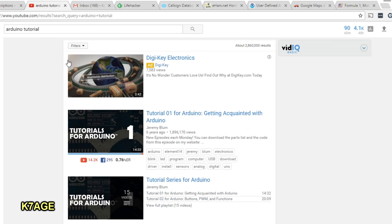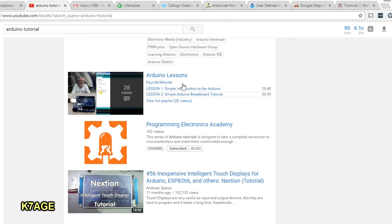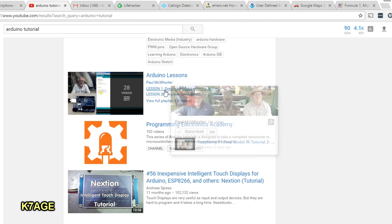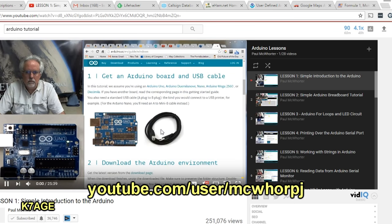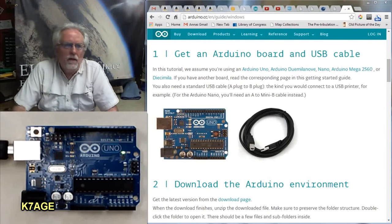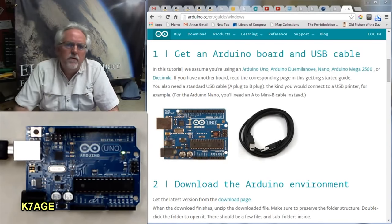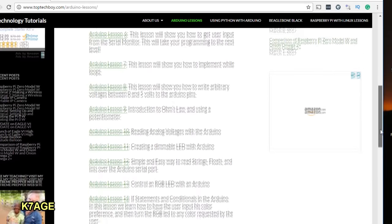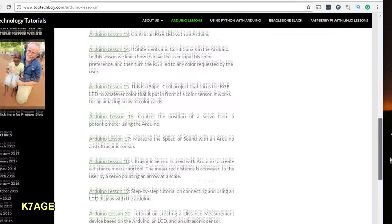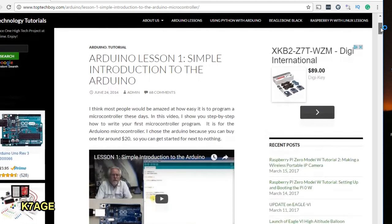I'm not going to show you every step here. There are a lot of good videos on YouTube — I did a search for Arduino tutorial and got over 2.8 million results. The one I've been following quite a bit is Paul Mahorter's YouTube channel. Paul is a high school teacher and he has all these lessons about the Arduino and also Raspberry Pi. He also has the toptechboy.com website that goes along with the videos, where all of his lessons are listed and include additional information, sample code, and such.